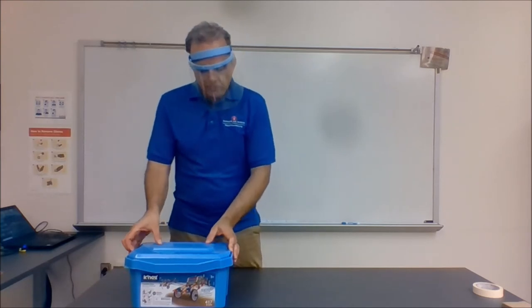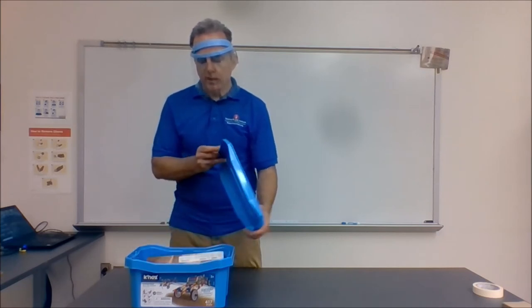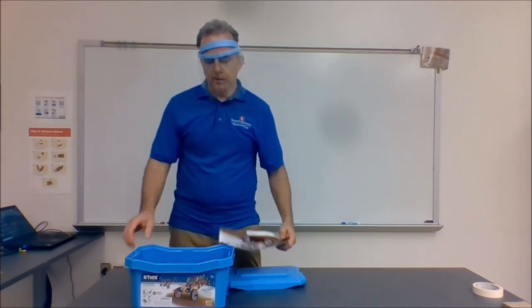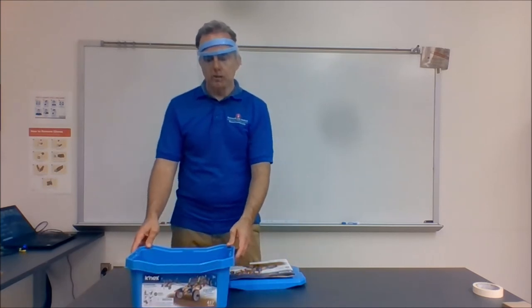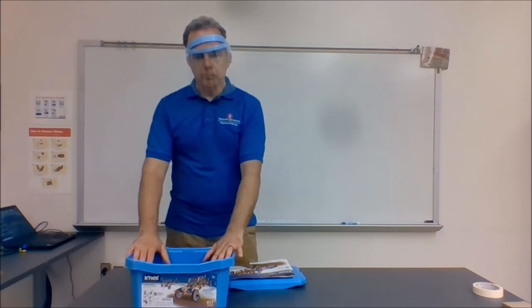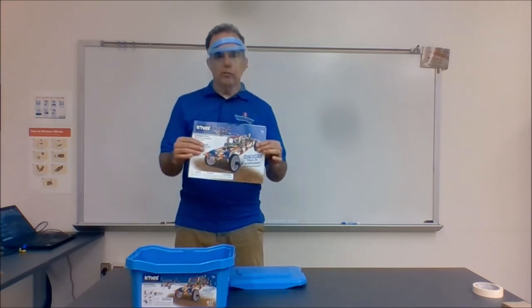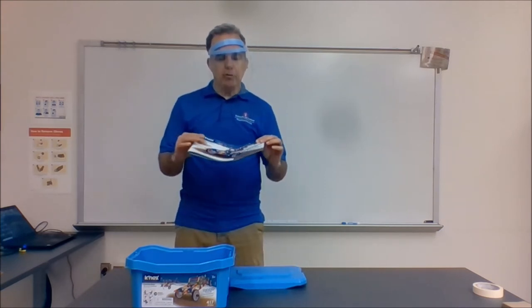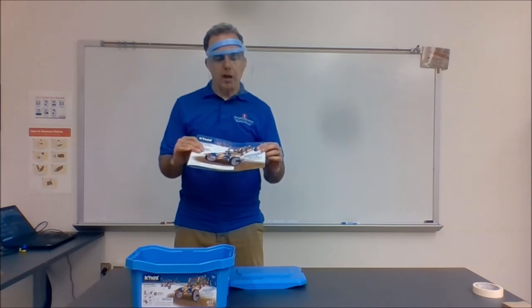This is the Kinex kit. Unfortunately, it's kind of like a potato chip bag in the sense that it's a nice big container and inside is not a whole lot of Kinex. When you add more Kinex materials to your classroom, Donors Choose is a great place to go for this. There is an instruction book that comes with it with a wide variety of objects that kids can build.